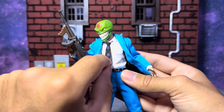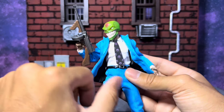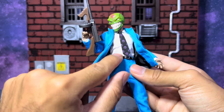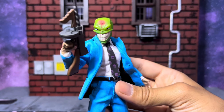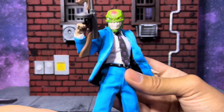The tie has a rubber elastic band to hold it around the neck so you can adjust it. There's a plastic belt which does kind of hinder the articulation a little bit — I'll get to that later. Just looking at the figure itself, really the star of the show is the head sculpts.